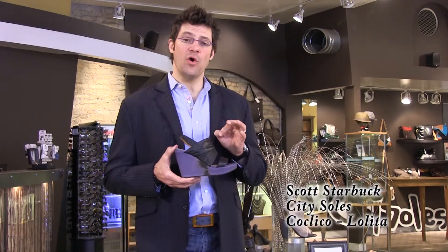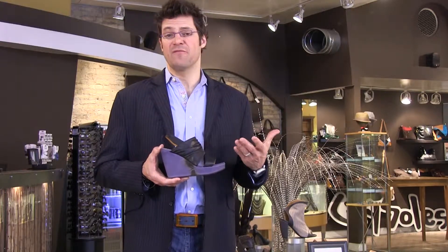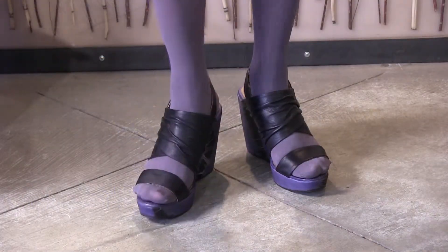Hey guys, I'm Scott. This is the Coclico Lolita. This is an awesome summer shoe — a great platform wedge for everything from shorts to sundresses and fun. Heck, these look cool with jeans, barefooted with a pedicure.